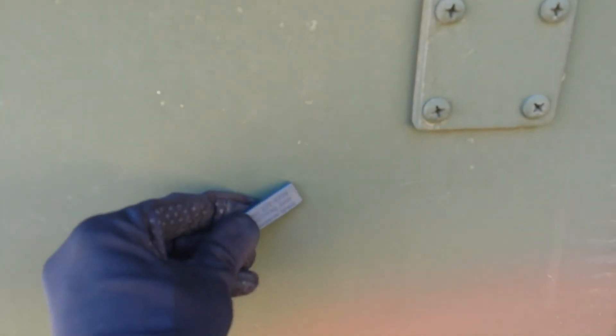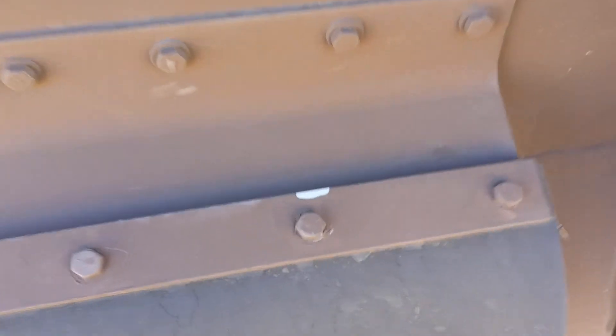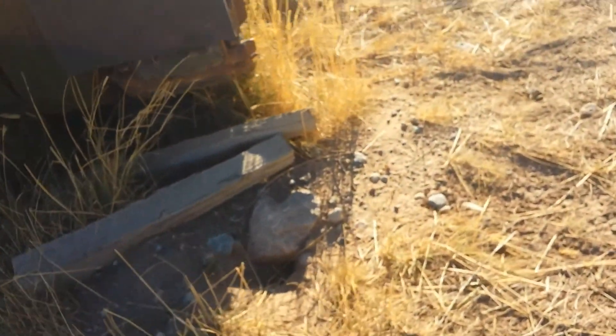Let's check the back here. Not magnetic. Not magnetic. Not magnetic. This is magnetic. That's rubber here. Not magnetic here. That's magnetic. See the tow hitch? Magnetic. Magnetic. Not magnetic. Nuts are magnetic.